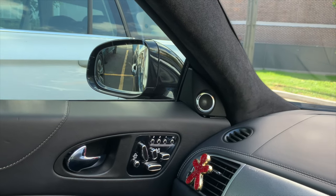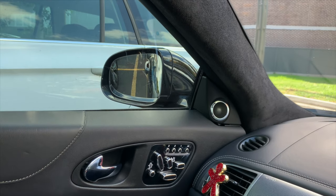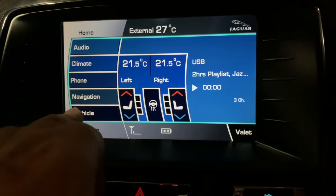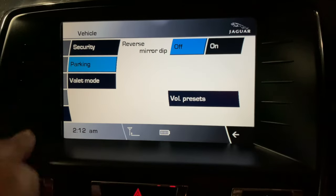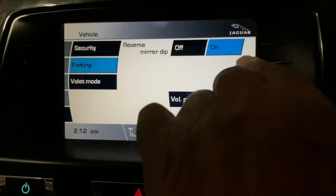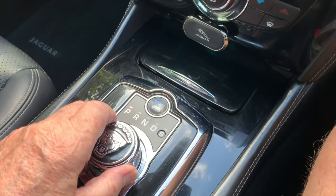Did you know that the passenger's mirror can be set to dip when reverse gear is selected? The setting can be selected in the touch screen under vehicle settings — select parking. When the setting is on, the amount of dip can be adjusted when the gear selector is in reverse while the mirror is fully dipped.